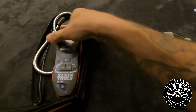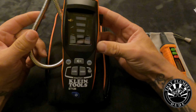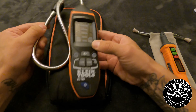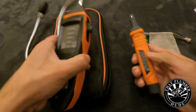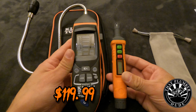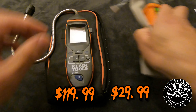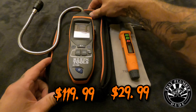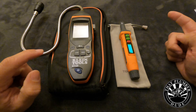Before we get into the real life testing for a gas leak, I want to test the difference between how fast each one of these can calibrate. They both have the same features of high sensitivity and low sensitivity, but as you can see the Klein is a lot bigger and also has a longer arm to reach areas. The price point is pretty dramatic — Klein is just under $120 and the Top Test unit is just under $30, so it's a $90 difference between the two.